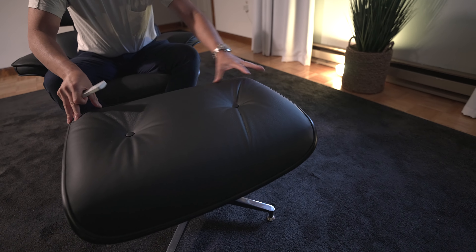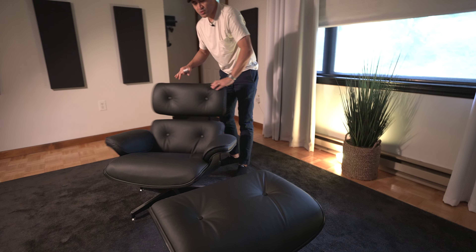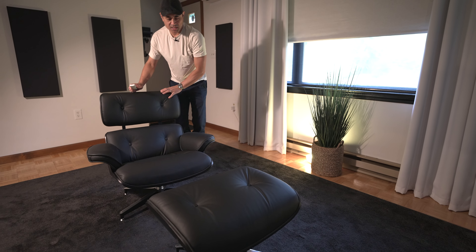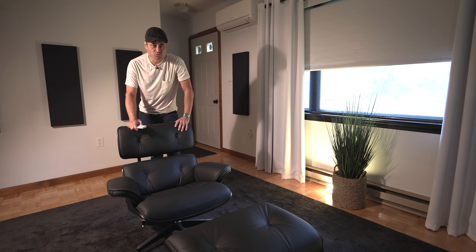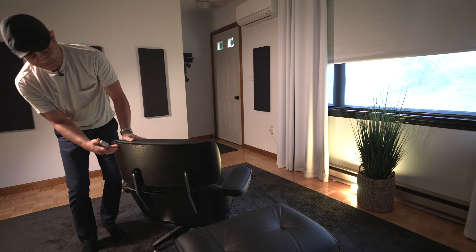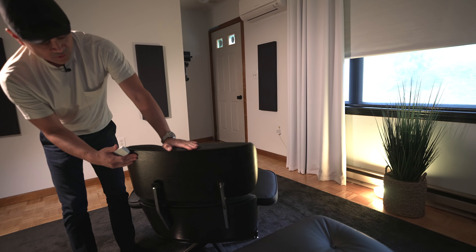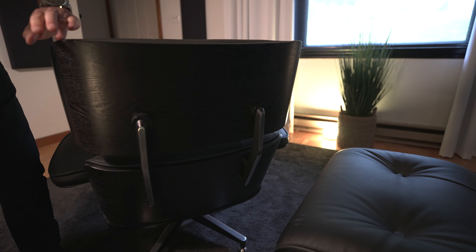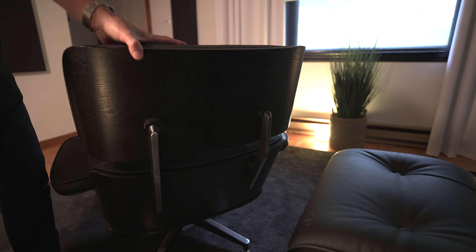The ottoman rotates 360 degrees, as does the chair. This has the same kind of build quality as the original Eames chair — this is the black version, but you can get it in different colors and finishes. It's still plywood shaped exactly the same as the original Eames chair.